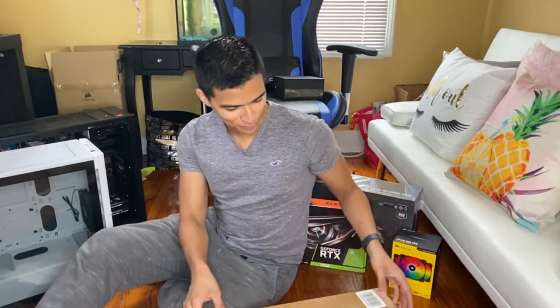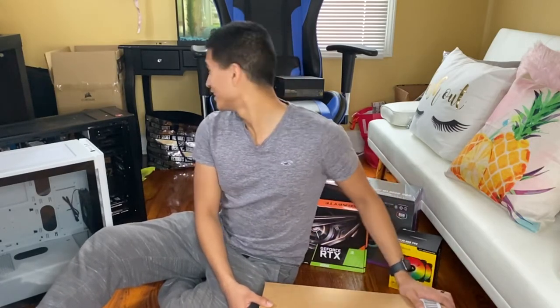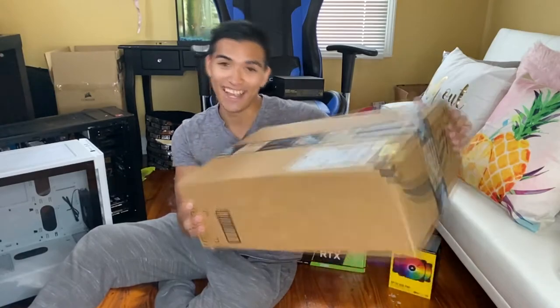Hello everybody, it's your boy Brian, aka Get It Gaming, and today I have some very exciting news. It is currently Friday, April 3rd. I was expecting to get my motherboard and CPU and all that stuff tomorrow, Saturday April 4th, but Amazon came through — they came a little early today and brought me everything I need.